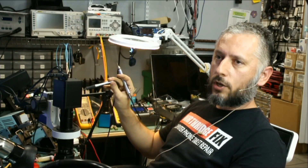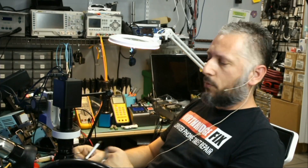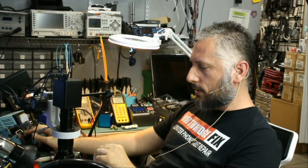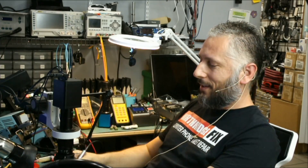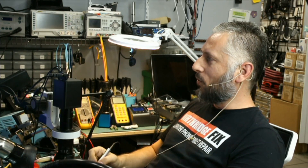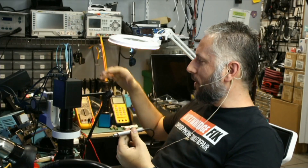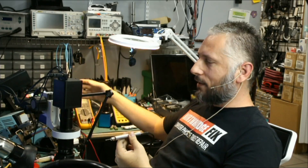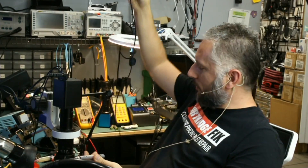I do not have to change tips or change handles anymore. I'm working with a big tip, soldering a big component, and then I find myself needing to solder something small — I pick up the NF.mini soldering pen and just work on that micro component on the board. This is portable; this pen does not come with a bulky station and does not take up room.